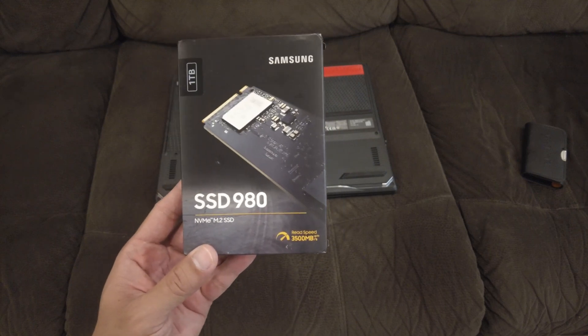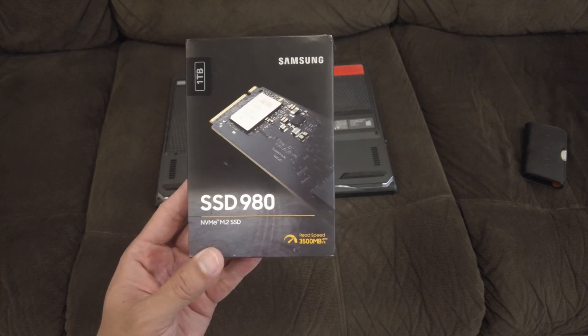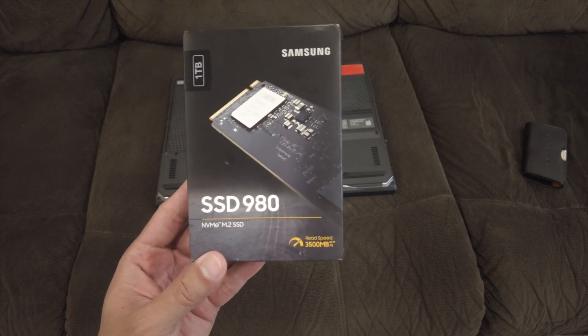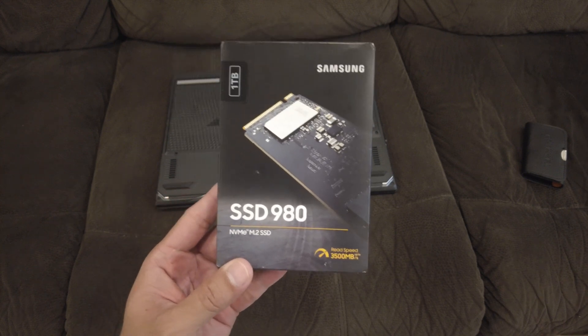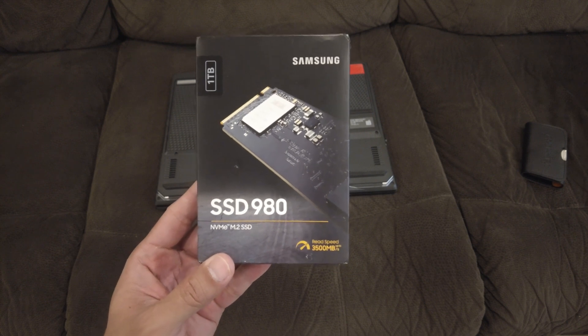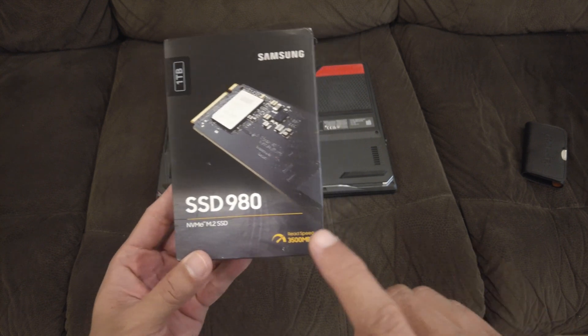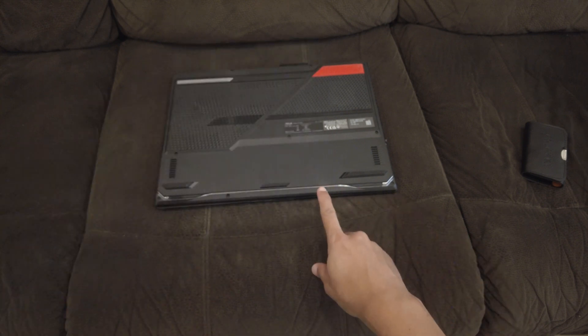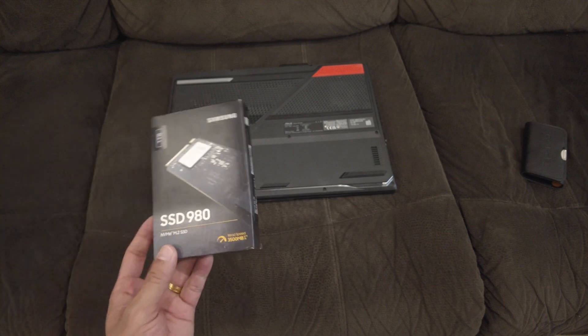Hello everyone and welcome to another video. In today's video, I've got myself an NVMe SSD. This is something I've never done — I've always dabbled with external SSDs because I never really had the need to upgrade my machine until I got the Asus ROG Strix G15 Advantage Edition from 2021.